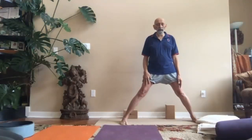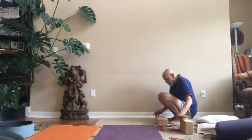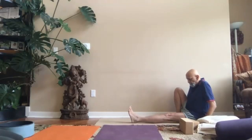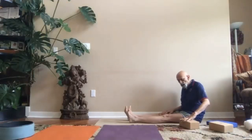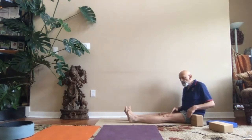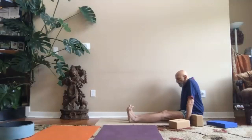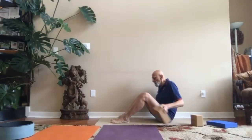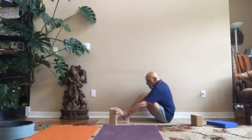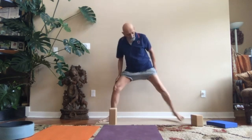Initially, how much distance you should have as a first attempt is this much. I take two blocks and sit this way. I place one block near where my sit bones are. I don't move my heels from here. I stretch my legs, take the second block with me, go forward and drop my toes on the floor. I put the second block there, where my toes are. The minimum distance between the two heels to start with should be this much.